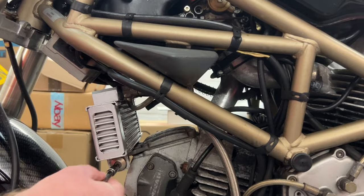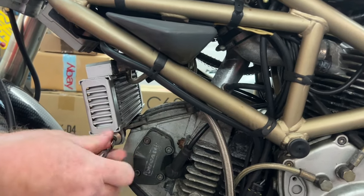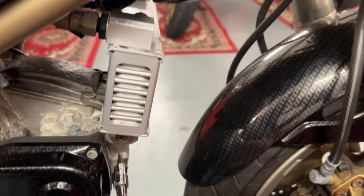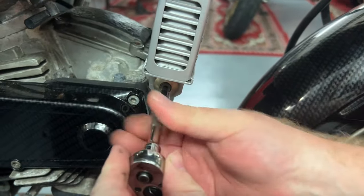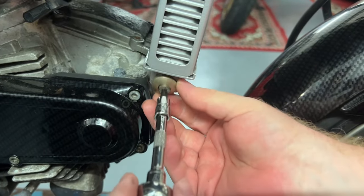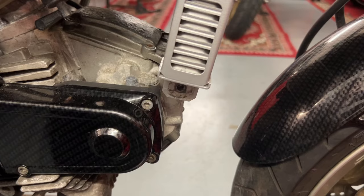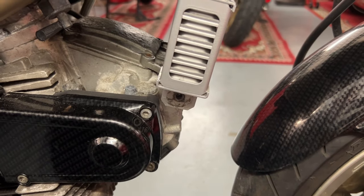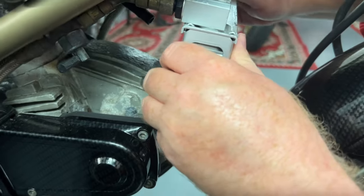So stage one is to loosen off your oil cooler. The reason you have to release your oil cooler is because you can't get perch. It's on two rubber mounts so you're going to kind of walk it off the mounts.